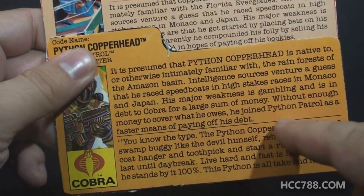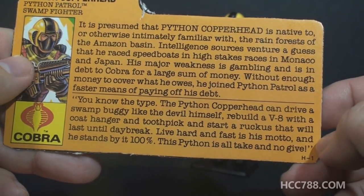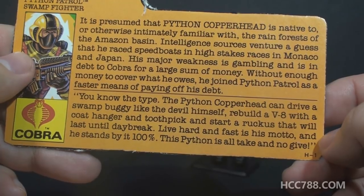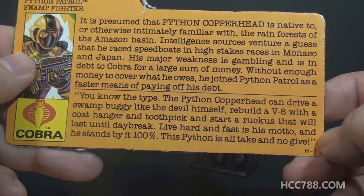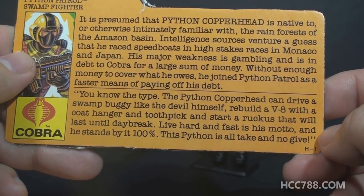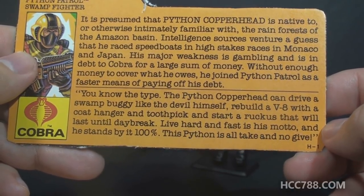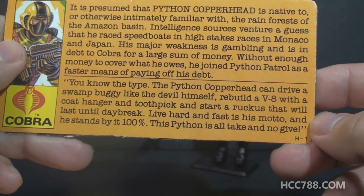There's no mention that he was previously a member of Cobra, nor any reference to the Water Moccasin. The bottom section has a quote: 'You know the type. The Python Copperhead can drive a swamp buggy like the devil himself. Rebuild a V8 with a coat hanger and a toothpick and start a ruckus that will last until daybreak. Live hard and fast is his motto, and he stands by it 100%. This Python is all taken, no give.' Do I know the type? I, in fact, do not know the type.